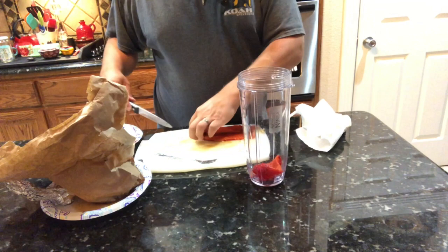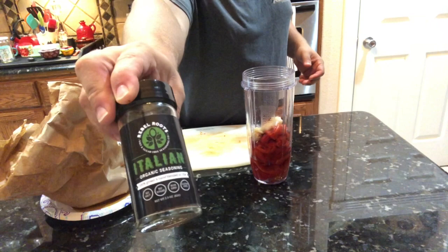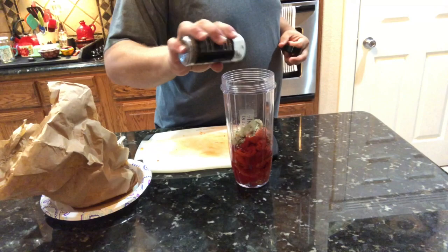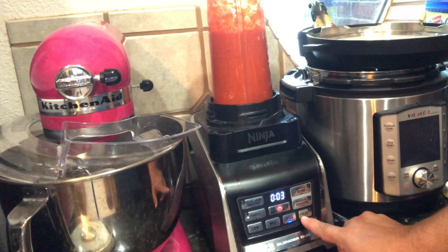Once all the peppers are in the blender, add in the roasted garlic. Then add about a tablespoon of your favorite Italian seasoning — we use Rebel Roots, not sponsored, just something we really like. Next add about a teaspoon of black pepper. Blend until you have a smooth consistency and the sauce is ready to go.